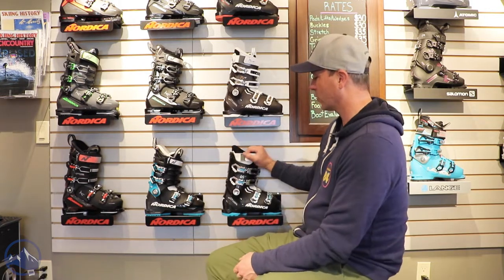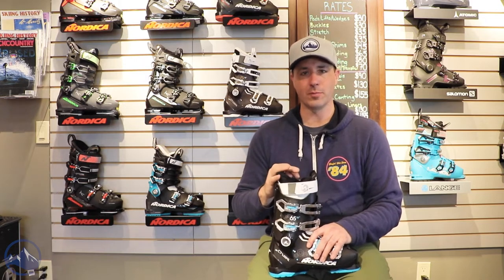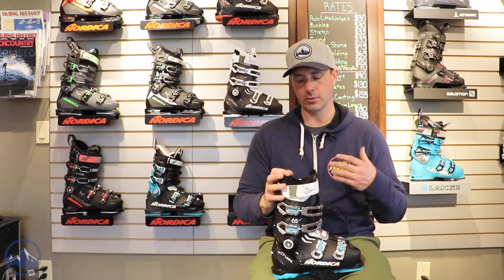Hey skiers, it's Bob with SkiEssentials.com. I am at Inner Boot Works here in Stowe, Vermont. I've got the 2023 Nordica boots behind me here, and this is the Cruise 65W. A really awesome choice for that beginner to intermediate skier — ideally someone getting into their first pair of boots. It has that fit and finish from Nordica's upper end boots, just in a wider and more comfortable package.